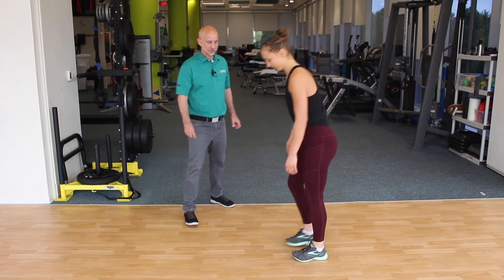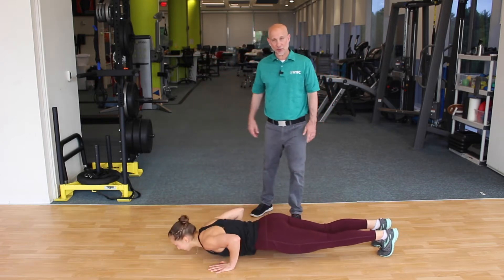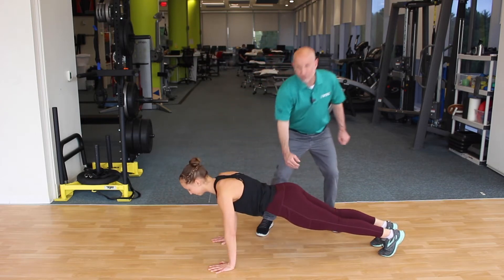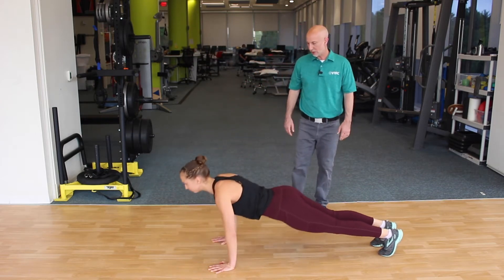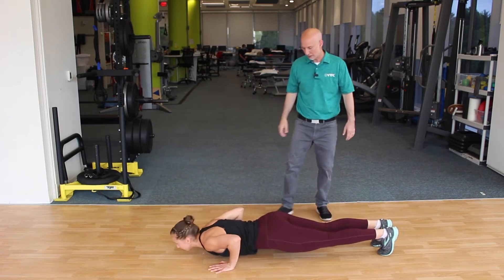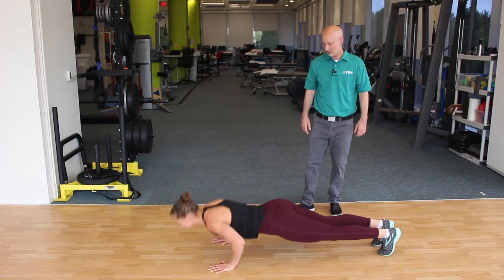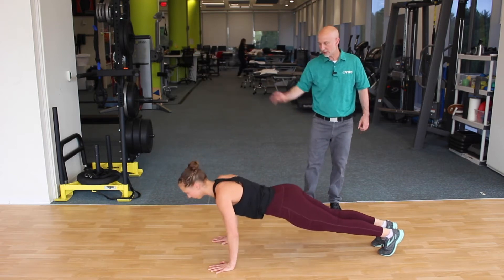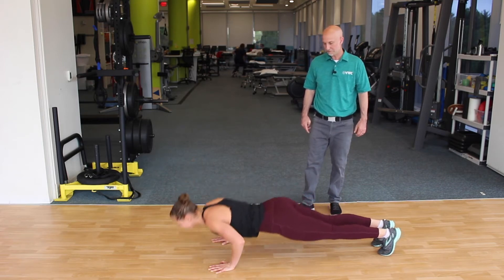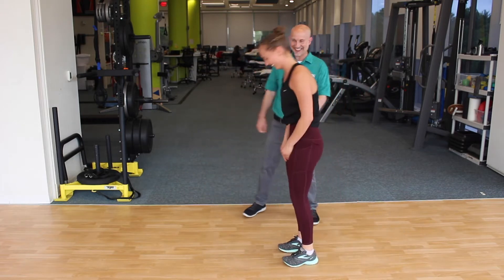Now we're going to do some push-ups. Push-ups might save your life one day, so it's a good idea to know how to do them. She's got a good straight line from her ear down to her ankles. Elbows aren't too close in, they're not too far out, but just about right. Body's staying in that nice straight line. Head's not jutting forward. These are hard — good job Eileen.